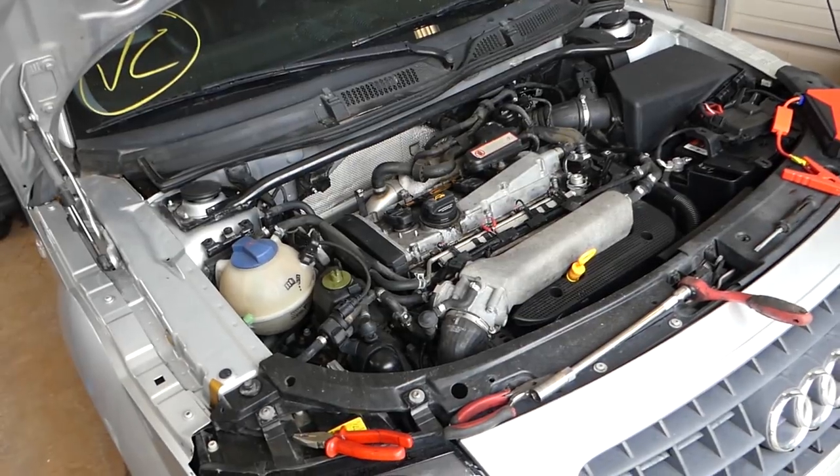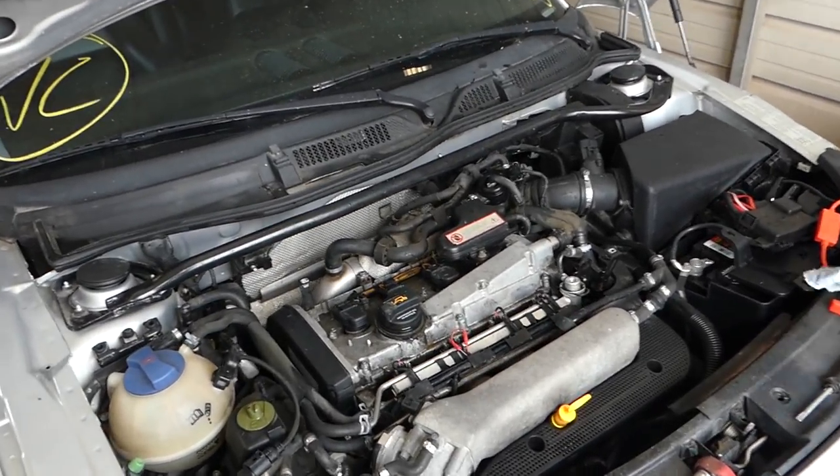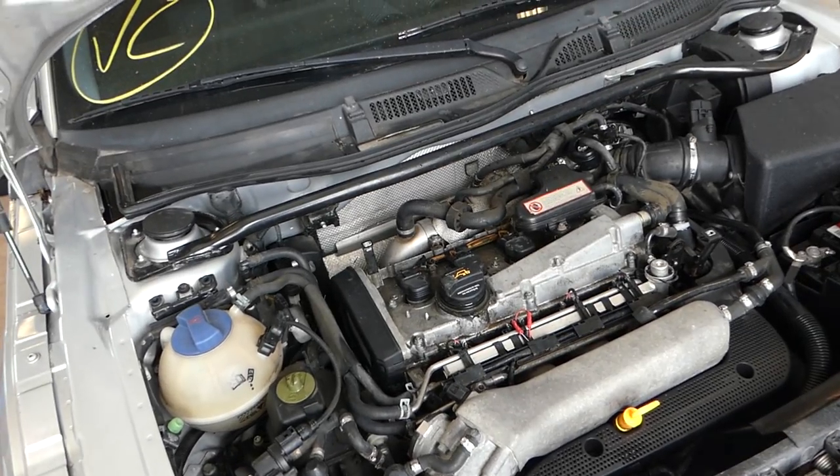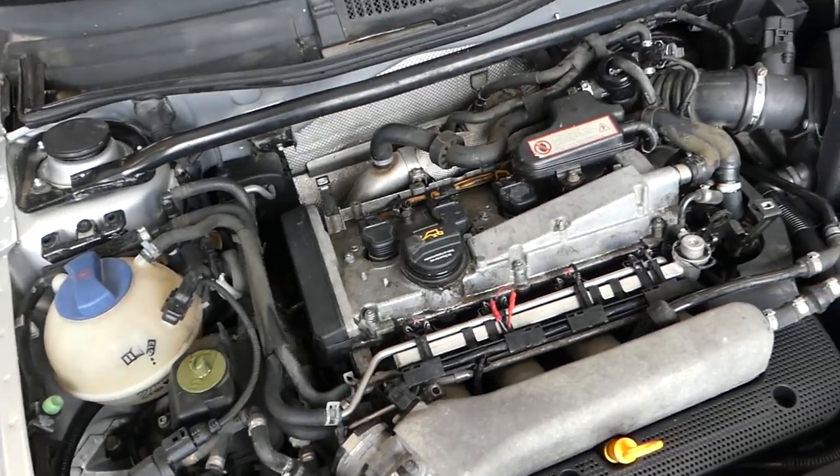We'll show you how to clean spark plugs, how to fix a flooded engine, and what to do next. A very important thing is how to deactivate the fuel pump so that you don't flood the engine further.